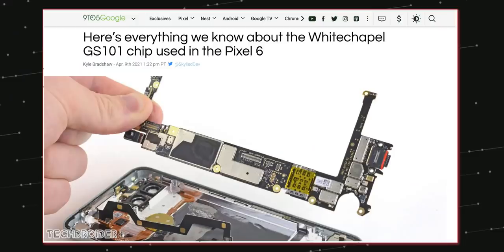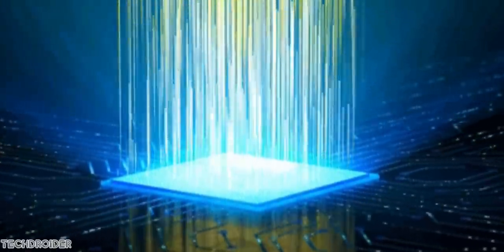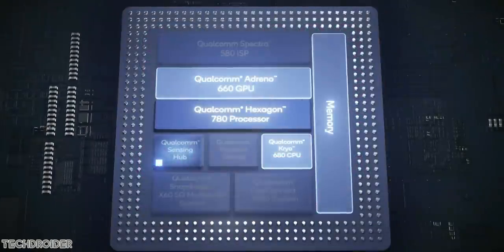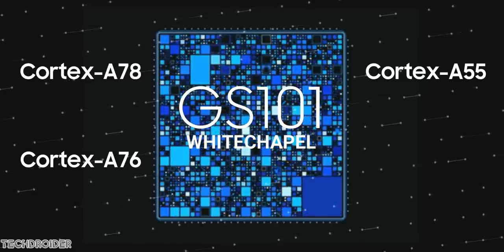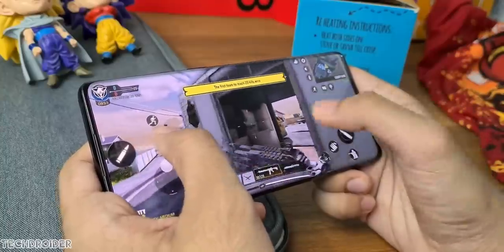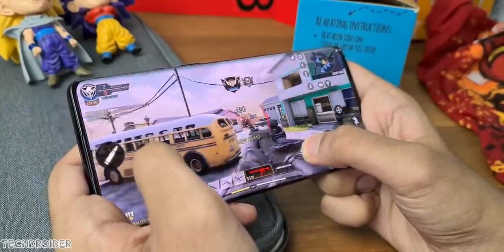Some initial information on the GS101, also known as Whitechapel, for the Pixel 6. It's not gonna be as powerful as the Exynos 2100 or Snapdragon 888, because Exynos and Qualcomm use high-power cores which demand more battery life. The GS101 will use low-power cores, which will allow it to save battery life and generate less heat. You can expect performance similar to last year's Snapdragon 865 5G CPU, which is again super fine.